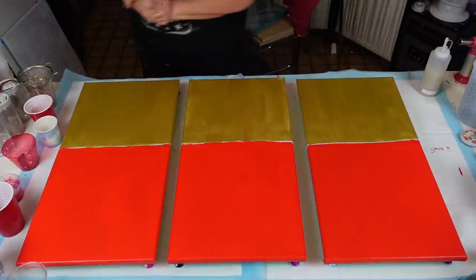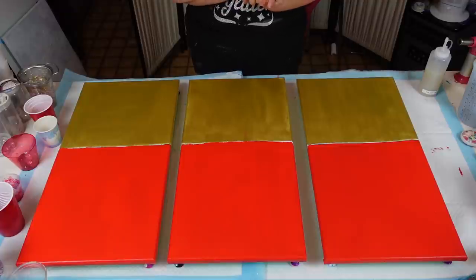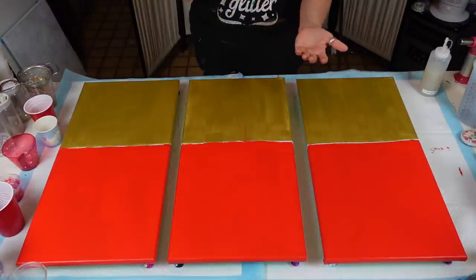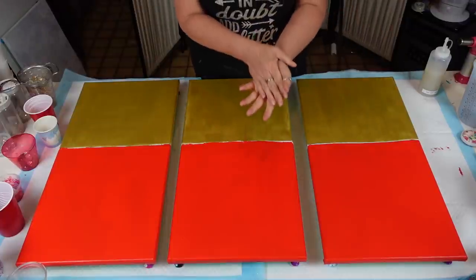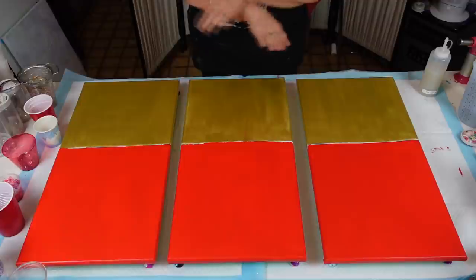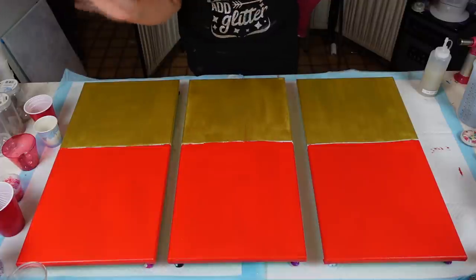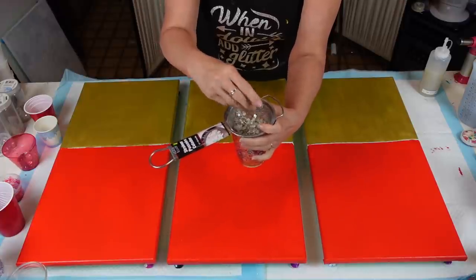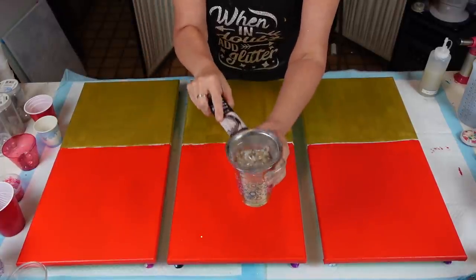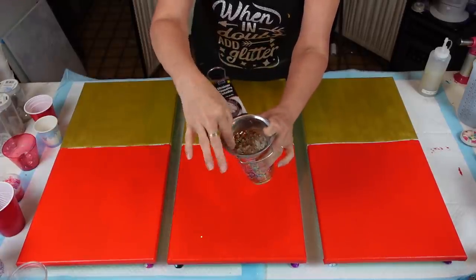A lovely subscriber told me you can strain your glass and glitter — use a fine strainer to separate your fine glitter from your chunky glitter. I never thought I would do it, but let me try. This is all the stuff from last week's bling bling — I shook, shook, shook. All that's left in here is the Recollections chunky glitter, and look at all of Laura's glitters in there.